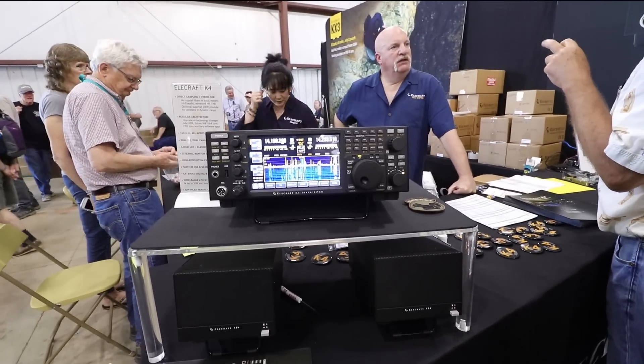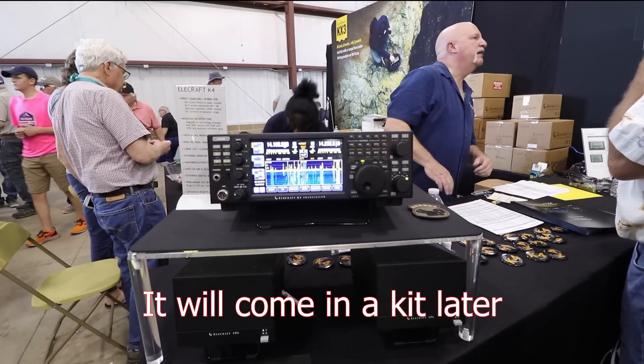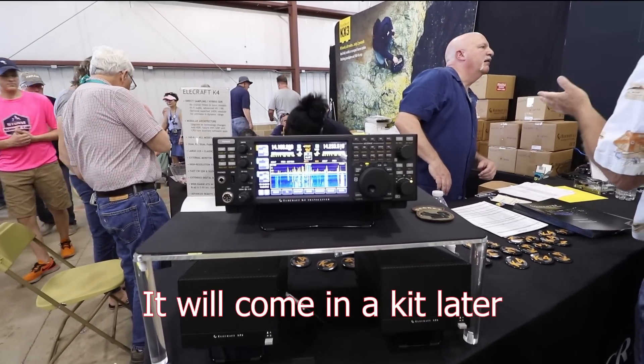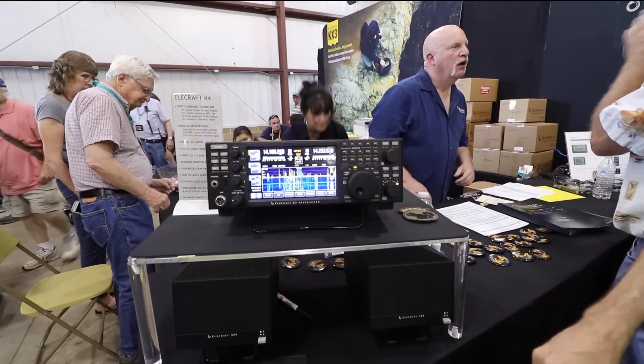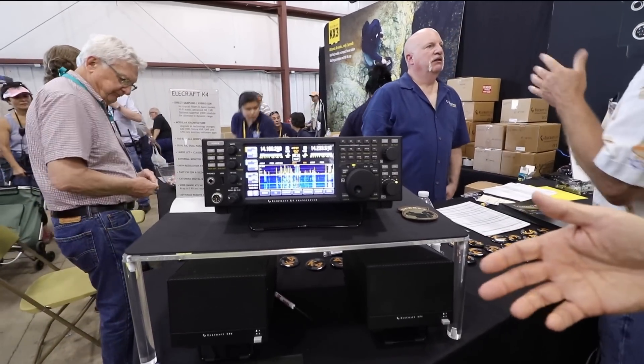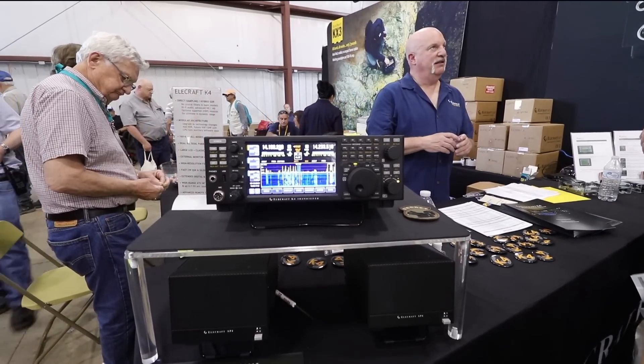Does this come in a kit? We hope to have a kit. Is this on the market now? We're taking deposits now, and we hope to be shipping the first batch by the end of the year.